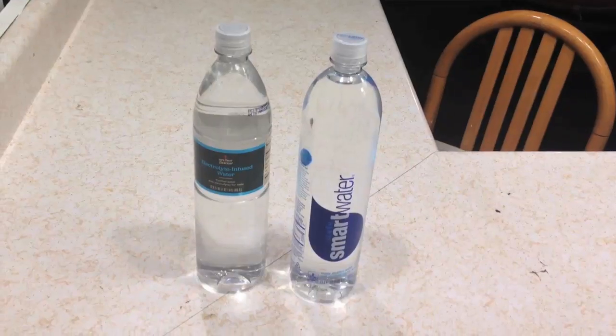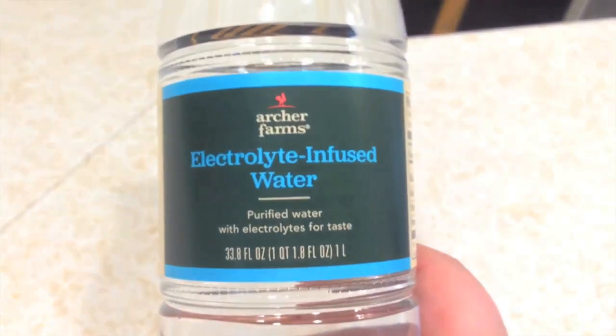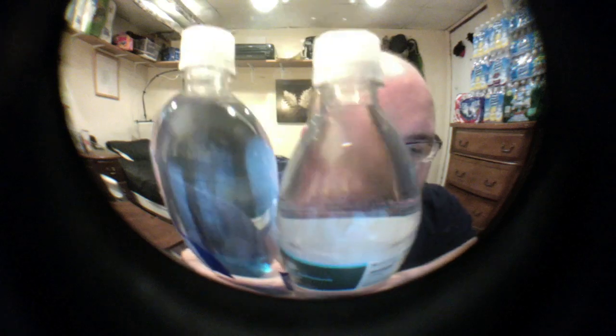Hey everybody, today I'm going to be doing a comparison video between Smart Water and Archer Farms Electrolyte Infused Water. These are both very similar containers. They're both 1 liter. They both have almost identical lids.